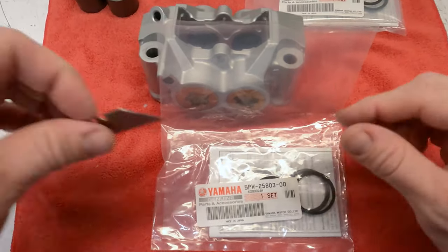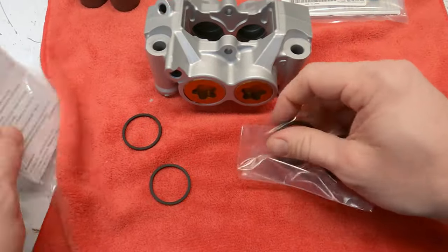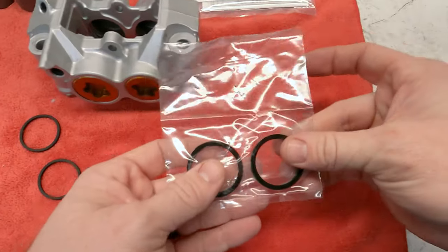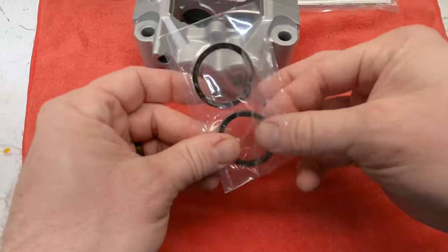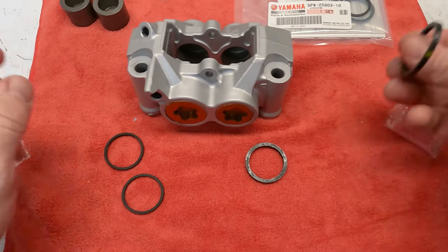I'm going to start with the bigger ones. We've got two thinner seals that have a groove on the inside — you can see that right there. Then we've got two thicker seals in a separate bag, and there's also some lubricant included.